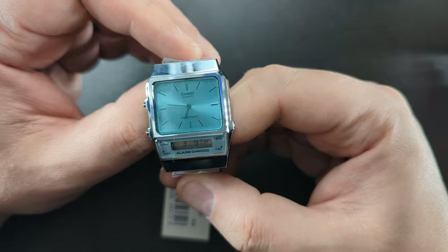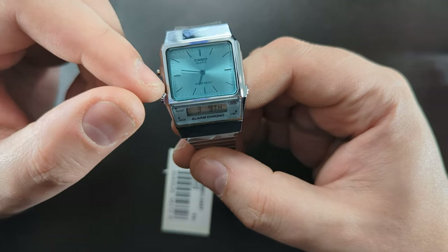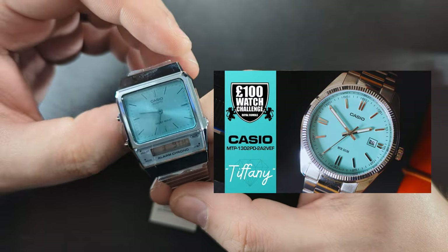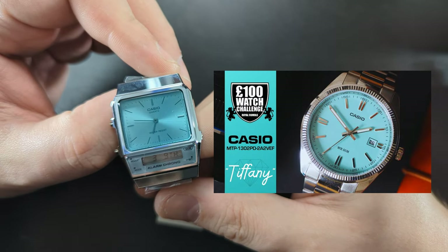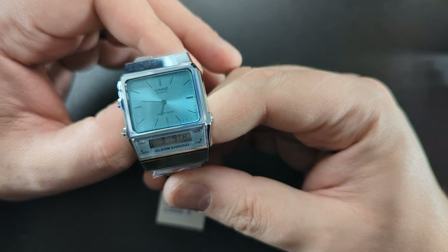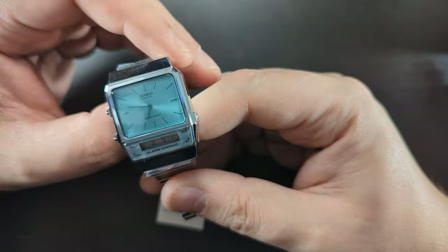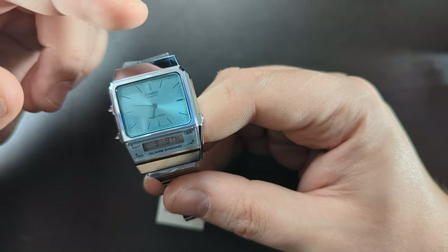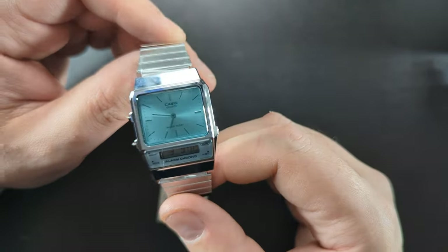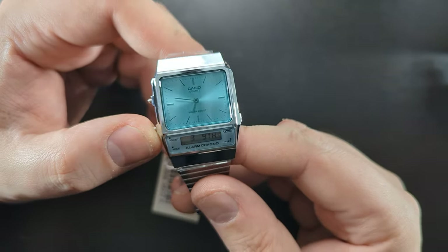I'll also tell you about the 100-pound watch challenge, which kind of egged me on to buying this. I actually own the Casio MTP — the Casio Tiffany — but the new date version is just sold out everywhere, so I got this as a companion to that one. There's a vote in my community section where 10 of us are taking part in that challenge. I'll link the video explaining it in the description below — please check it out and see who found the best watch for 100 pounds.